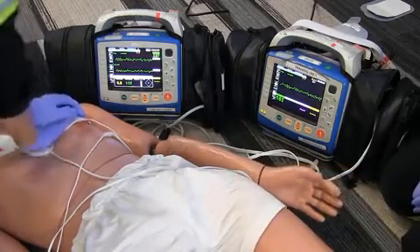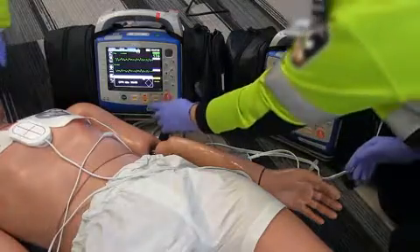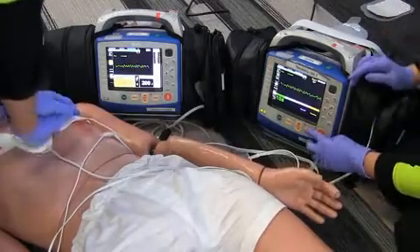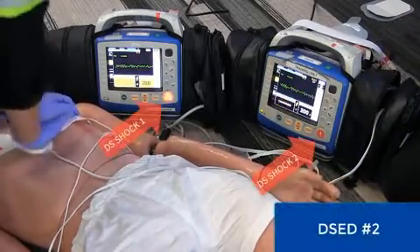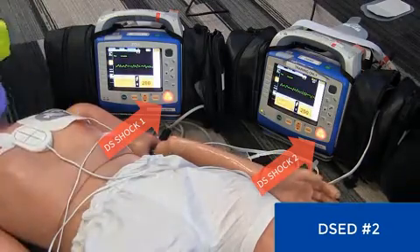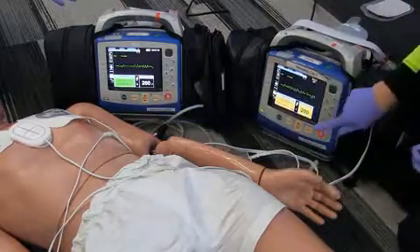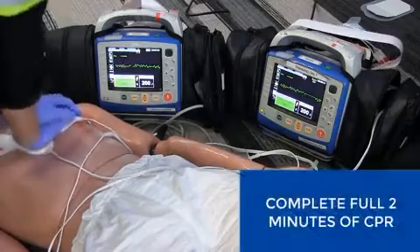Okay, stop CPR. Let's analyze the rhythm. Patient is still in VF. Continue CPR. Charge both monitors for the second double sequential shock. Okay, everybody hands off. I'm clear. You're clear. Everybody's clear. Shock one. Shock two. Continue CPR. Complete the full two-minute CPR cycle.